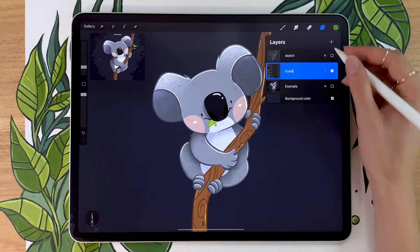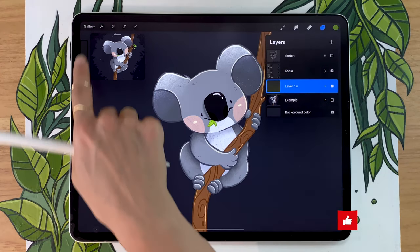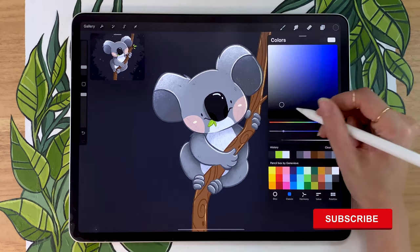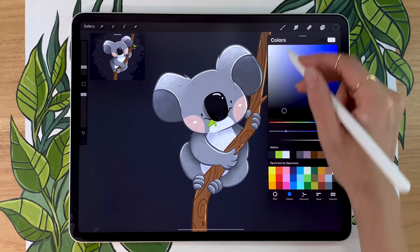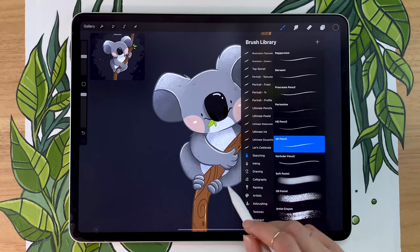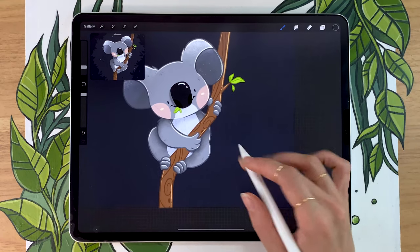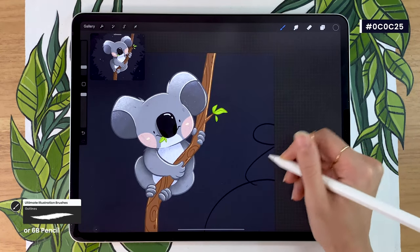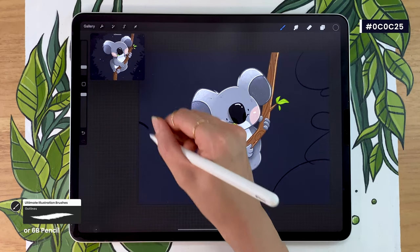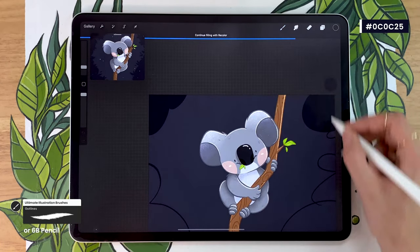Once that is done, we're going to create a new layer below this group and rename it to background, forest, tree — whatever you want. We're going to color pick our background color and make it even darker. We're going to stick with the same brush we used last — the 6B pencil or the outline brush. We're just going to roughly map out where the trees are going to be, basically framing the koala by drawing random blobs and then filling them in.